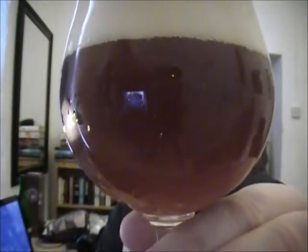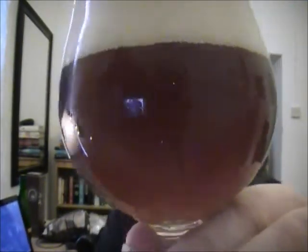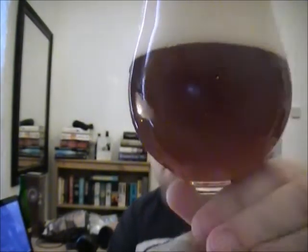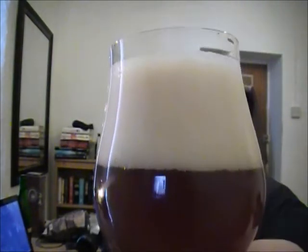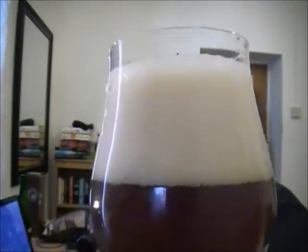So there we have it — it's got a massive head, a nice coppery colour, quite murky looking. Huge head with big fat bubbles, sort of off-white.